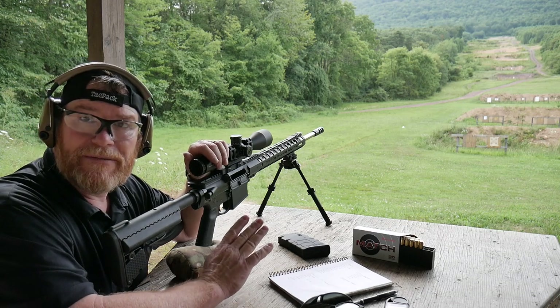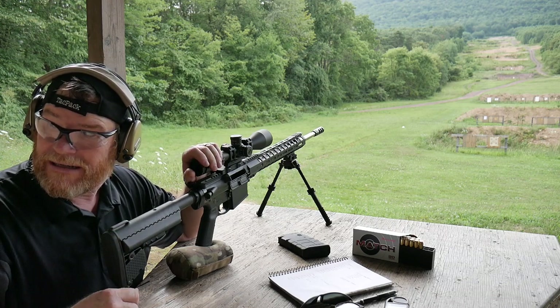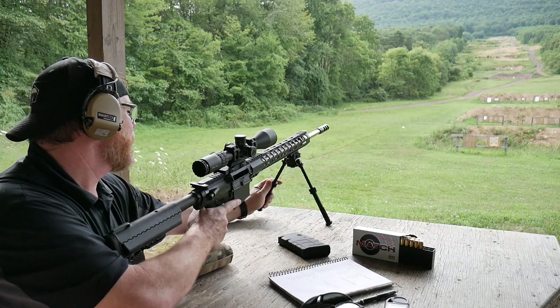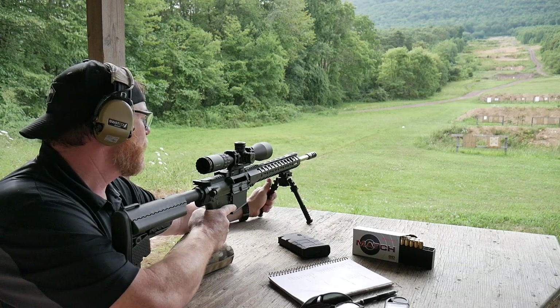I probably didn't even need to do that. I put this Veltor stock on here because we are testing out the high score sled over there. And then of course we added the baddest bipod in the entire free world — the Atlas.